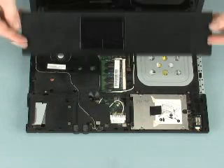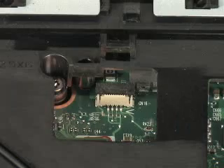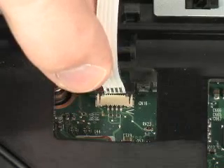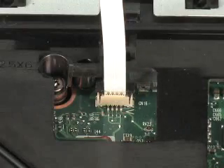Place the palm rest face down in the center of the base enclosure. Insert the palm rest ribbon cable into the ZIF connector on the system board and push the locking bar down to secure the cable into the connector.